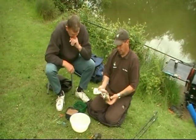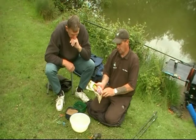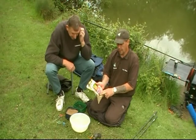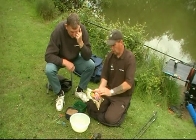I'm going to knock up the original paste. They come in 500g bags, which is a lot more than normal paste. They come in four different flavours: strawberry, halibut, corn, and the original.